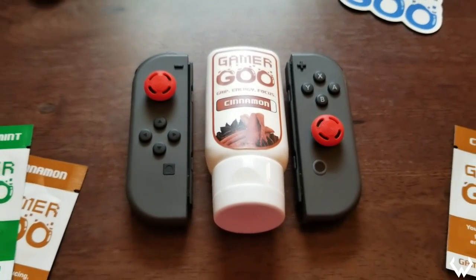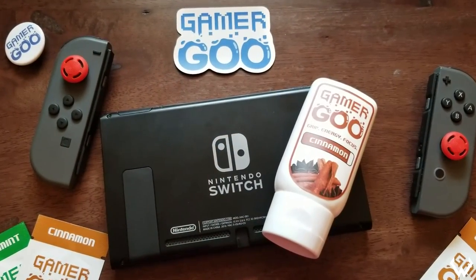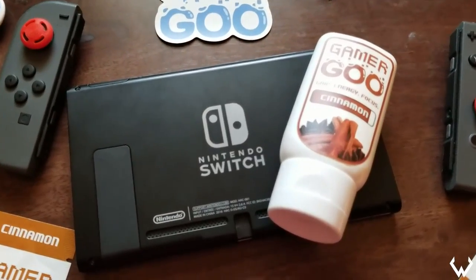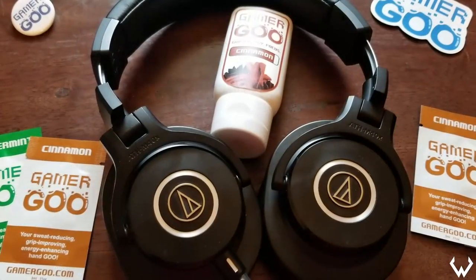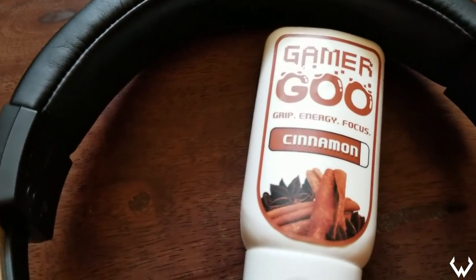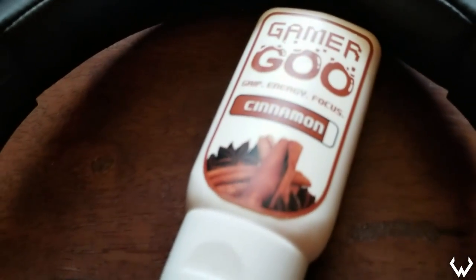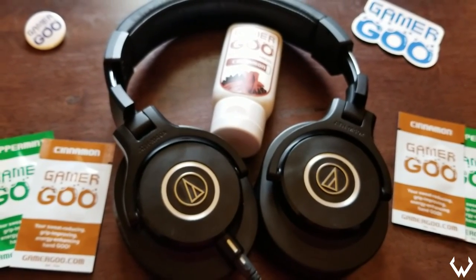If you're unaware of what Gamer Goo is, here's what they say: Gamer Goo is a hand lotion created for gamers. It increases grip by eliminating sweat, keeping your hands dry and cool while you game, keeps you energized with three distinct scents — peppermint, cinnamon, and orange — and will keep you focused during intense gaming sessions. On the package they claim it provides grip, energy, and focus. I'm going to break down these three points and tell you my findings.